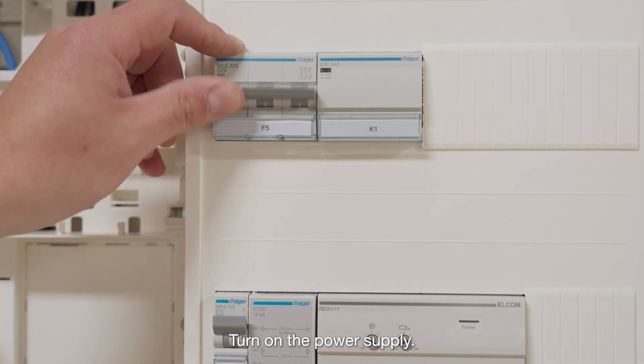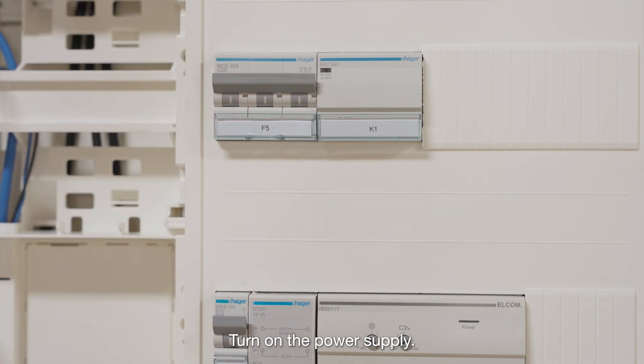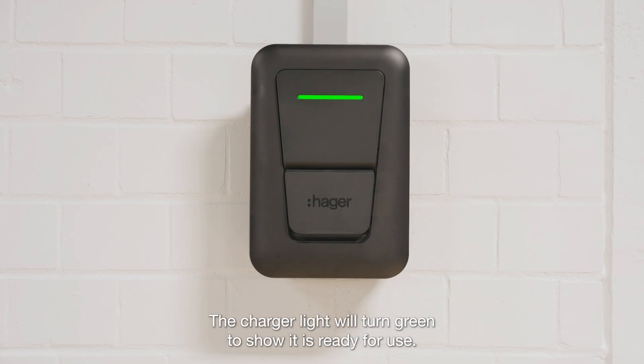Turn on the power supply. The charger light will turn green to show it is ready for use.